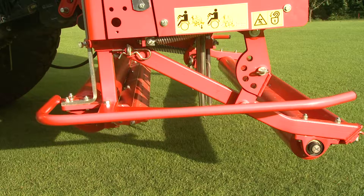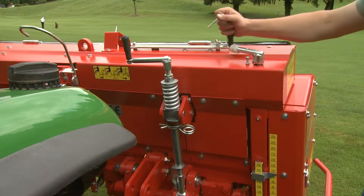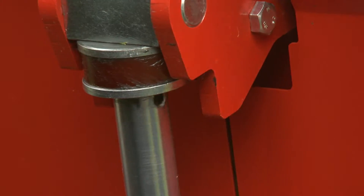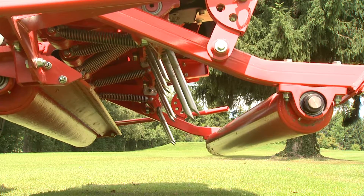A simple turn of the crank adjusts the support roller. The current depth of tine penetration can be read from the scale. The angle of the tines can also be easily and accurately adjusted without any tools, to set the so-called heaving angle for loosening the turf.